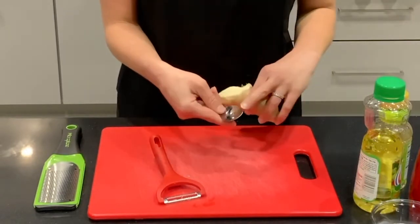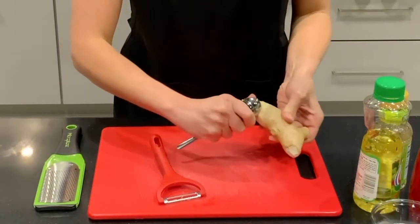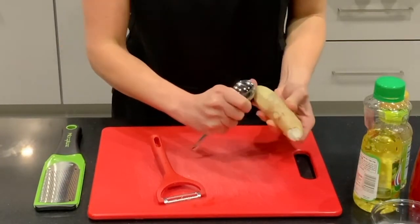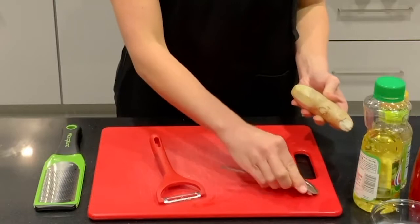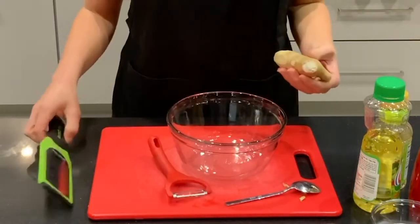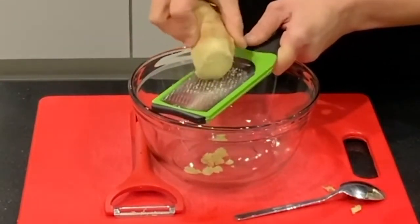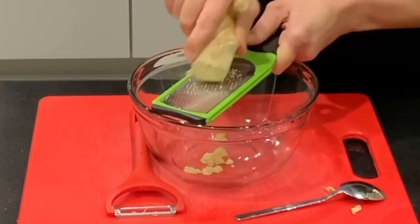Using the inside of your spoon, pull the ginger towards you and the skin just comes right off. We want to grate this ginger, so get a bowl and a microplane. Grating the ginger really helps to ensure that the fish is evenly covered with ginger.